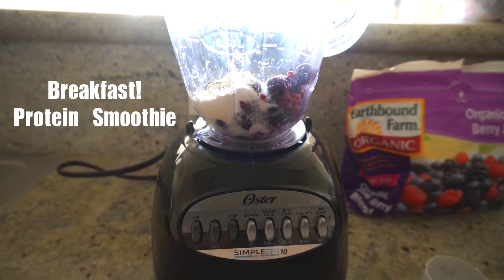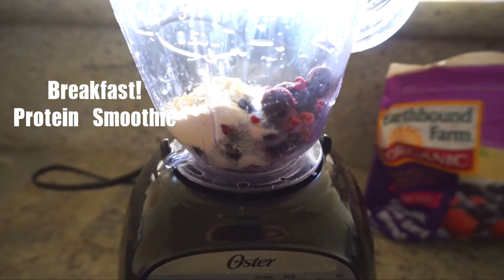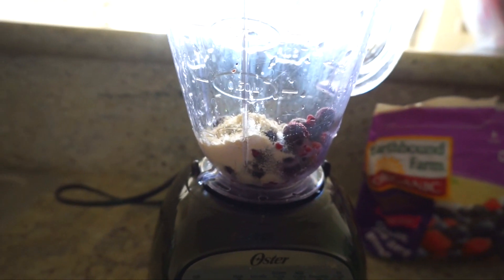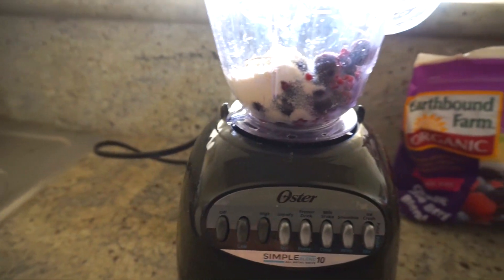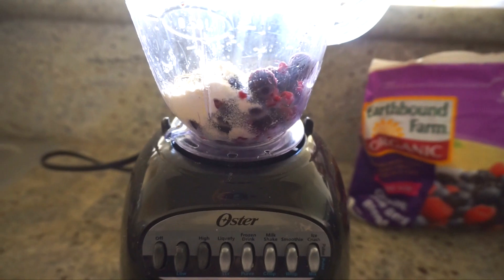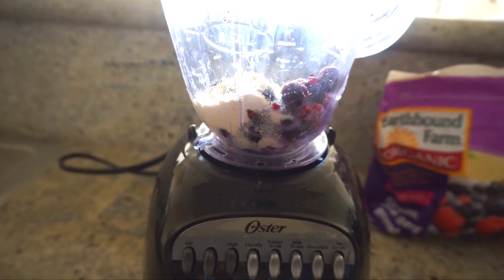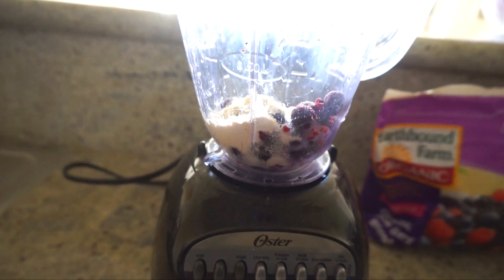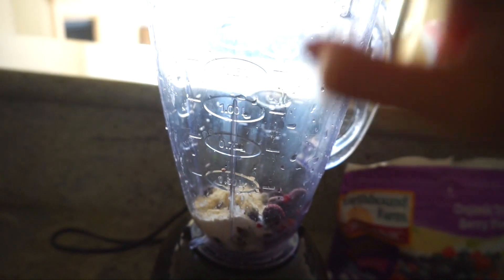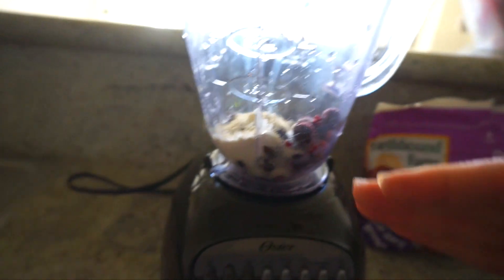Now I'm going to make a protein smoothie, and this is all the fruit I use — it's not a lot at all. If you fill it really high, you're going to have too much sugar in your diet. You want to make sure you're having fruit and vegetables, but be mindful to only add as much as you would genuinely eat. If you wouldn't genuinely eat a blender full of fruit, then don't put that much in.